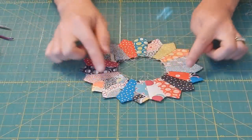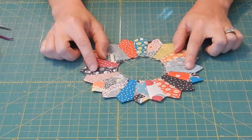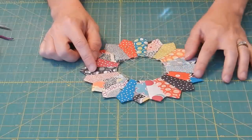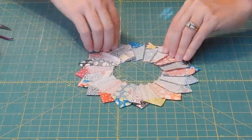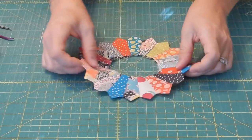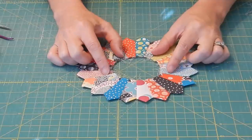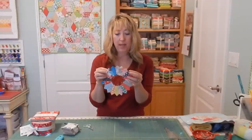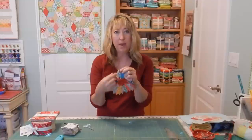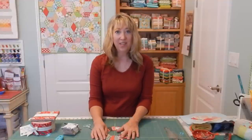I've got all of the blades sewn together. It does take 20 blades to make a Dresden circle, so these are 20 different fabrics all sewn together, pressed all going in the same direction. To finish our block we still need to make the center circle, and that will be in my next YouTube video. This was part one — I'll be back next week with part two to show you how to make the center circle for your Dresden block. If you haven't subscribed to the YouTube channel I would appreciate if you did that. Thanks so much for stopping by.